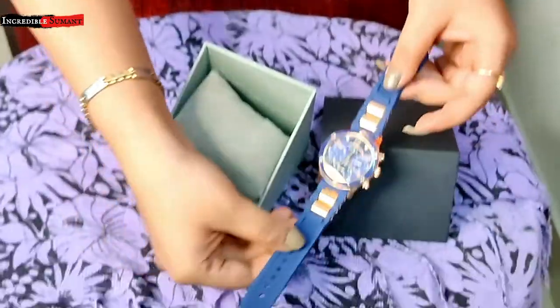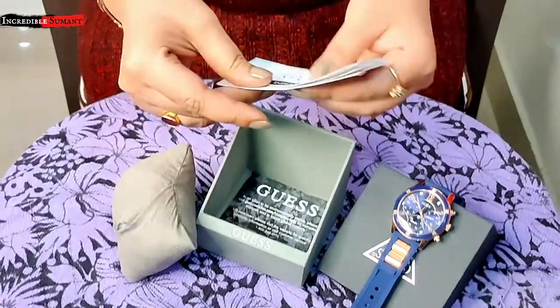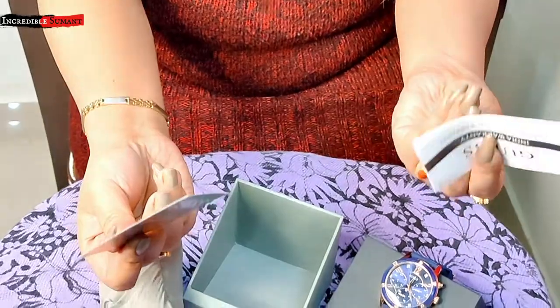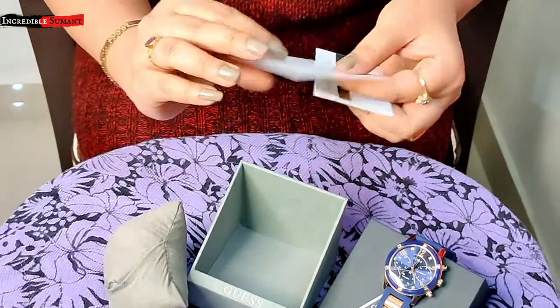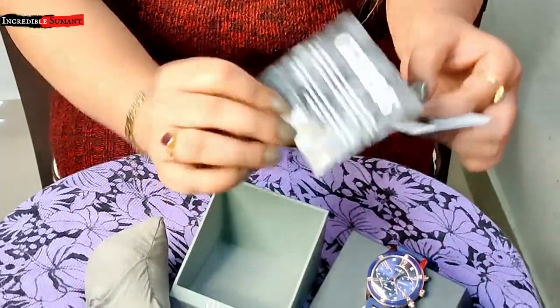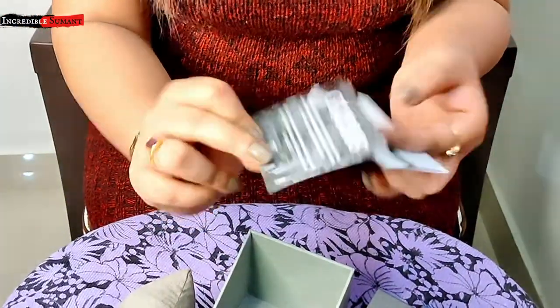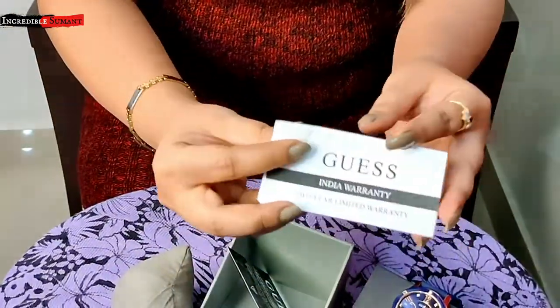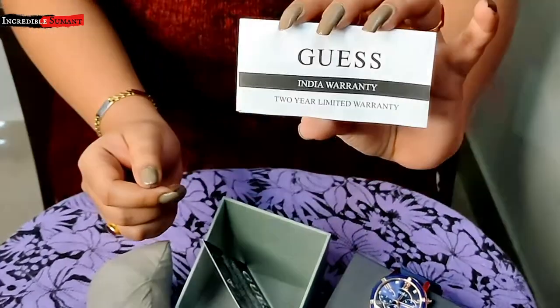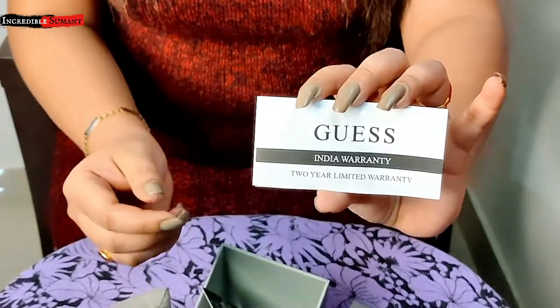So let me show you what else you get. Aapko do leaflets milte hain — pehla to ye Guess ka card hai, they are appreciating you because you're buying the product. And doosra hai the warranty card — you get two years warranty.